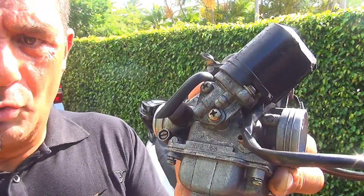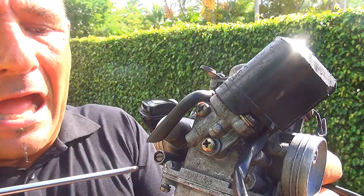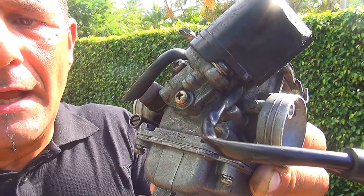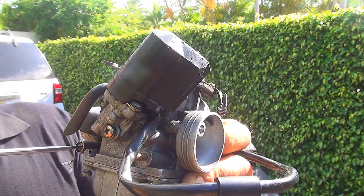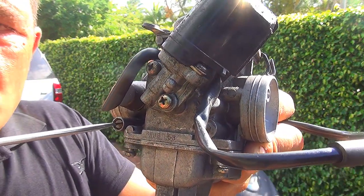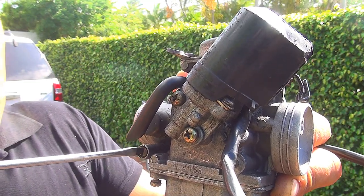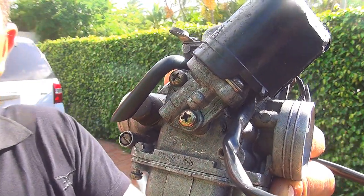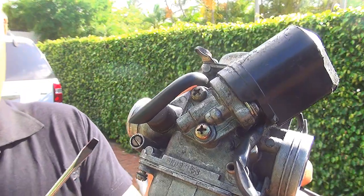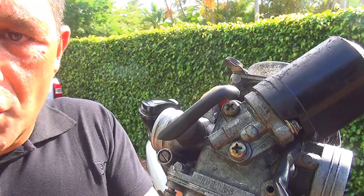You need to warm up your scooter before adjusting the screw. Usually these screws are set to two turns out, or one and a quarter turns out. Starting from fully tightened, come out one turn, two turns, or two and a quarter turns. Listen to your motor — the sound will change as you adjust.